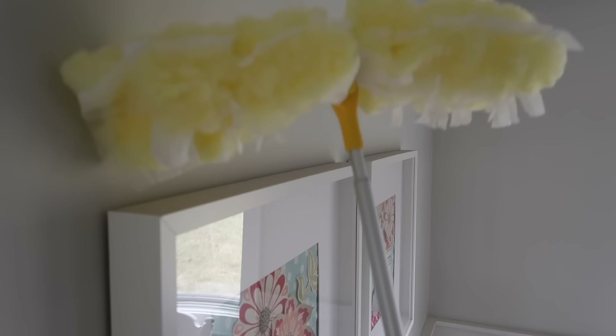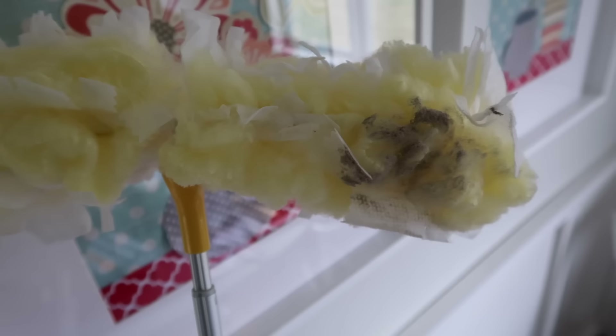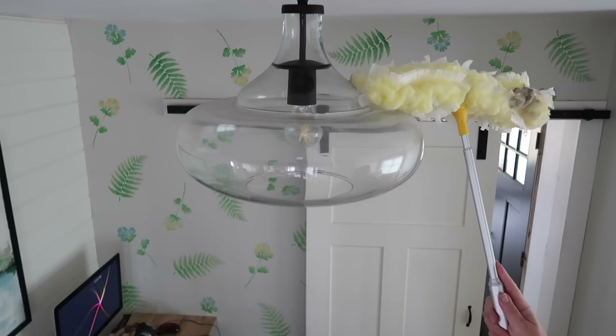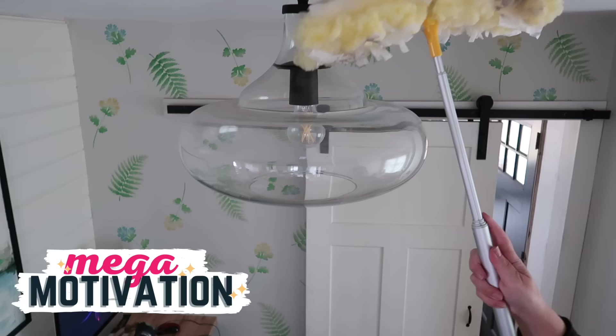We'll start with something easy like the tops of the picture frames and the light fixtures, then move on to the ceiling fan. This really does seem to grab it well and not just push it around. This video is part of our April mega motivation collaboration, so you can find a playlist down below with over 20 other spring clean-with-me videos. If you need some extra motivation or someone to keep you company while you're cleaning, be sure to check out that playlist.